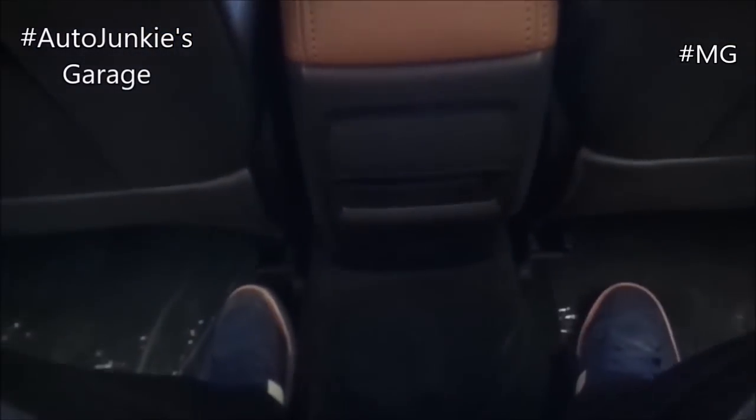Now let's try to sit in the middle. Despite the hump, I still have good leg room, knee room, and head room. Now it's time to move to the cargo area. And before I do, this seat has ISOFIX located right here on both sides.